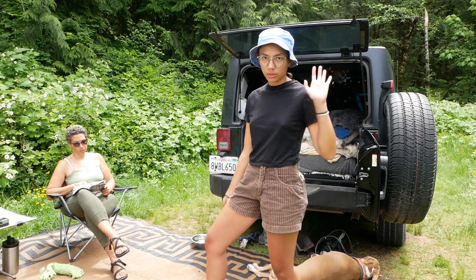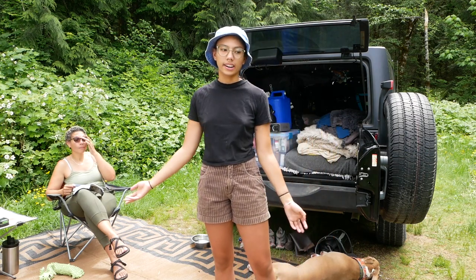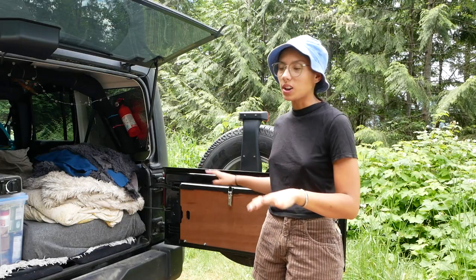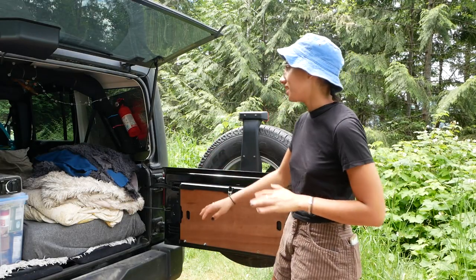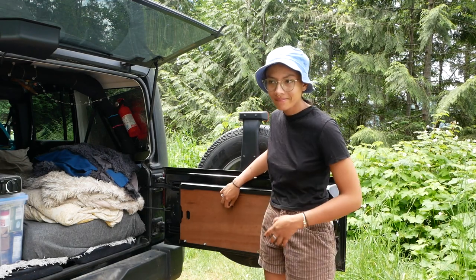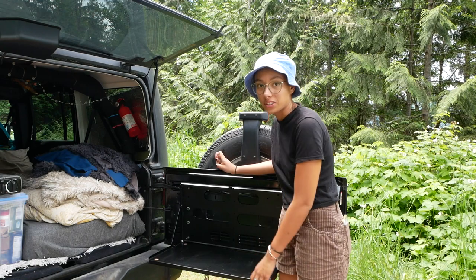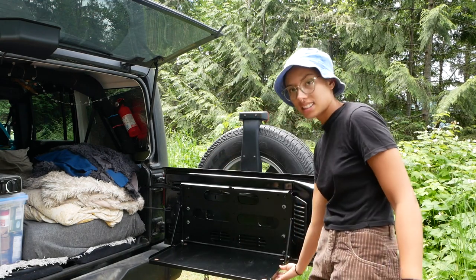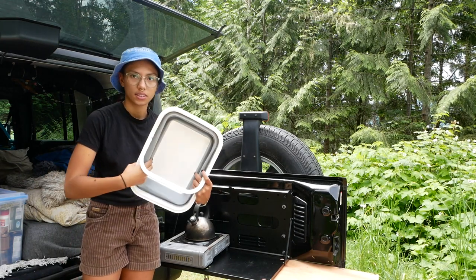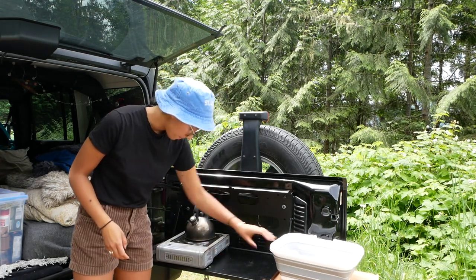This is our little living room space — we put out a mat, our chairs, have the dogs out here with their toys and water. This space also acts as my kitchen. The only thing I've modified so far on this Jeep is I bought this Front Runner tailgate table. I highly recommend it — it was about $200, and it's turned this area into my kitchen. It has a little cutting board, so I put my stove and kettle out here and cook.